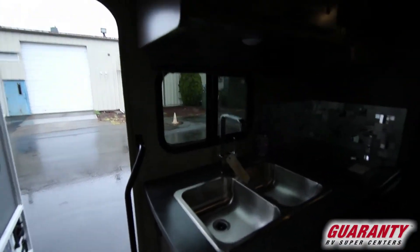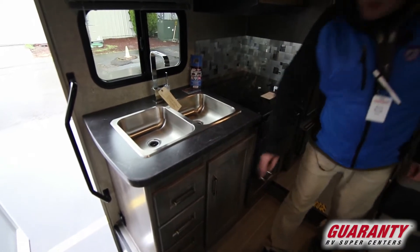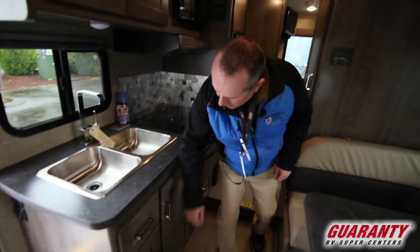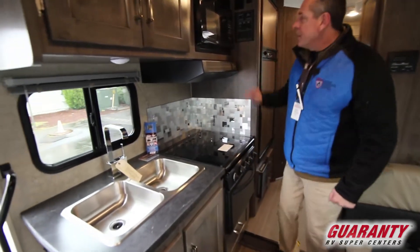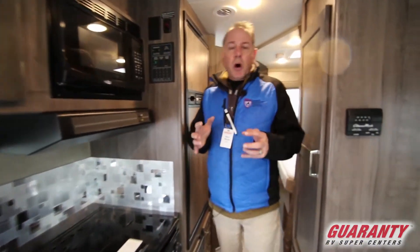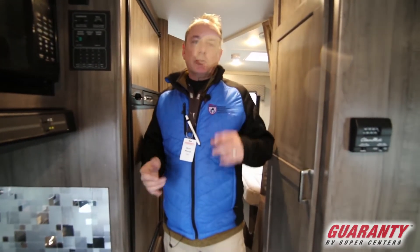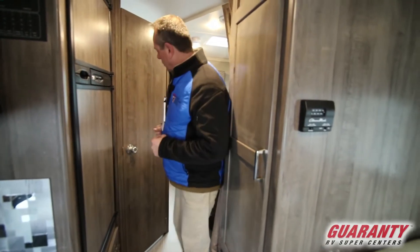We've got real nice wood cabinetry. Let's take a look at this kitchen real quick — stainless steel. I like that we've got lots of drawers for putting stuff in the coach, with room underneath for your trash can and different things like that. And again, what we're looking at is a microwave, oven, and cooktop. One of the key features in these small coaches is taking advantage of the limited space you have when you want a small coach to get close to the river or that lake spot you're really trying to get to, or at the coast.